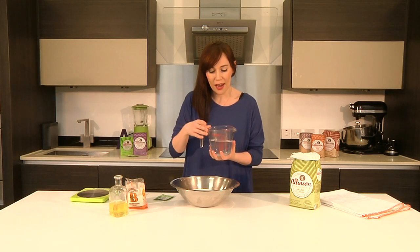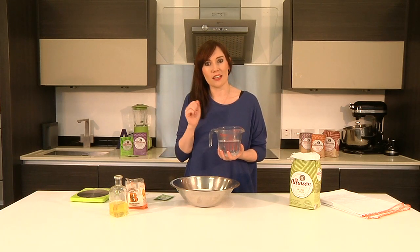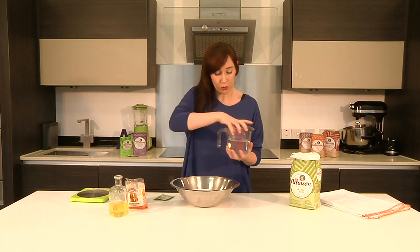Then in with our liquid. I've got 300 mils of hand-warm water — the best way to check is literally just popping in your finger. This is going to help get the dough going and start the yeast rising. And then I'm going to add 50 mils of olive oil.